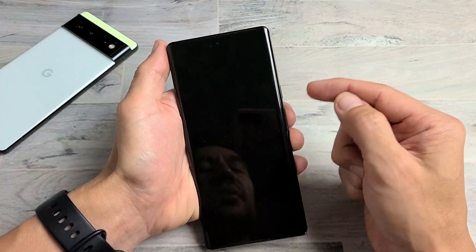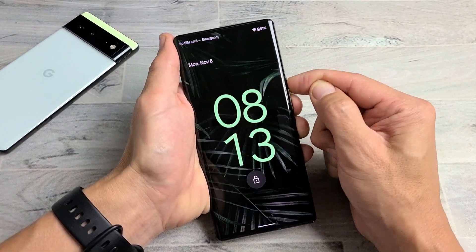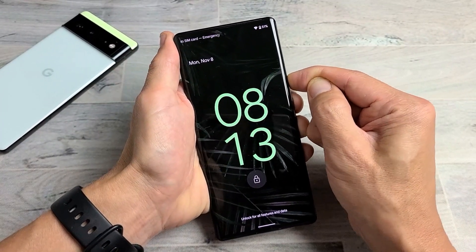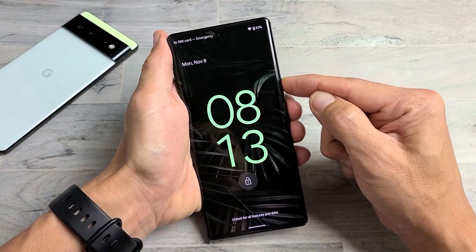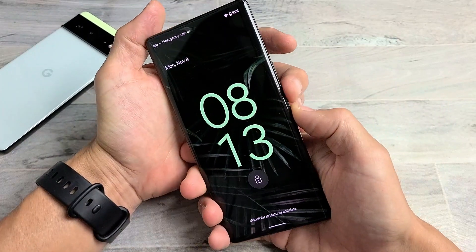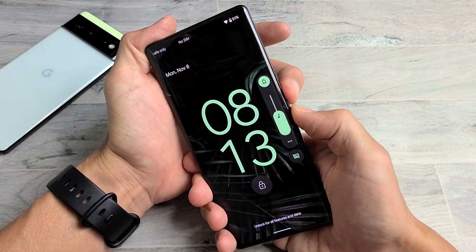Don't press it in and out too fast — pressing fast may trigger the emergency SOS. Just go slowly: in, out, in, out. Don't go crazy. Do the same with the volume rockers — volume up, volume down, up, down, up, down.